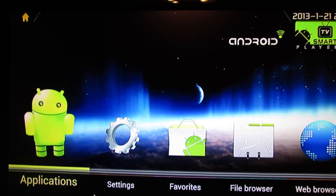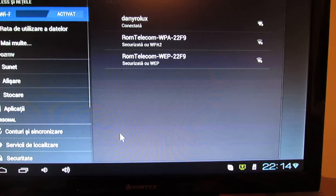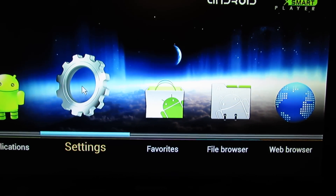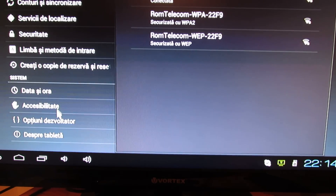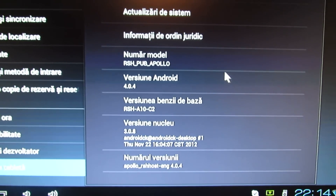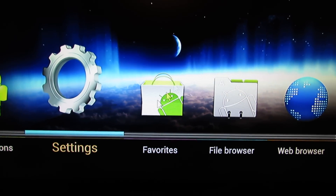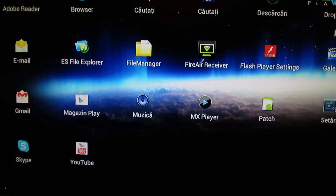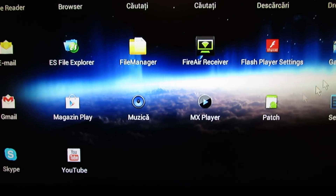In a few words, this is all I can show you about this firmware. See you next time. Bye.